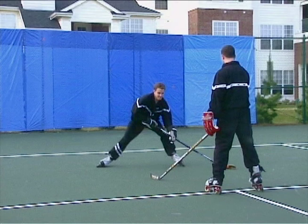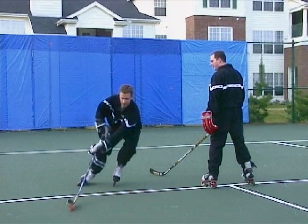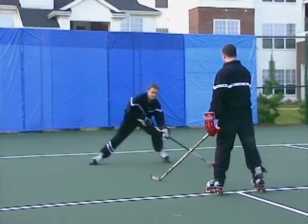Now I've pulled the puck to my forehand and I'm going to move that player back again, and then I'm going to pull the puck one last time to beat him and I'm going to accelerate out of that position. That's why we work on all those different extension and acceleration stickhandling maneuvers.